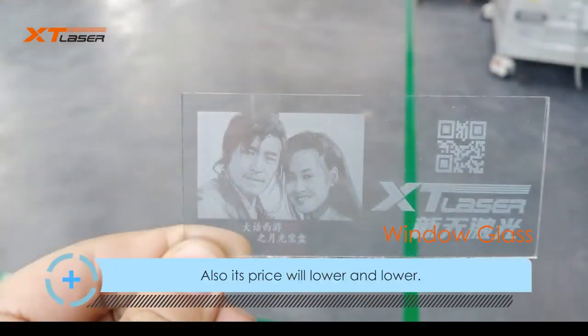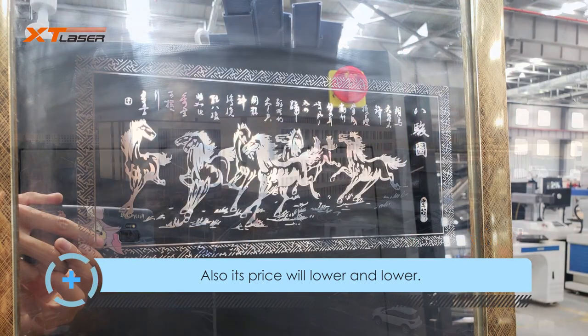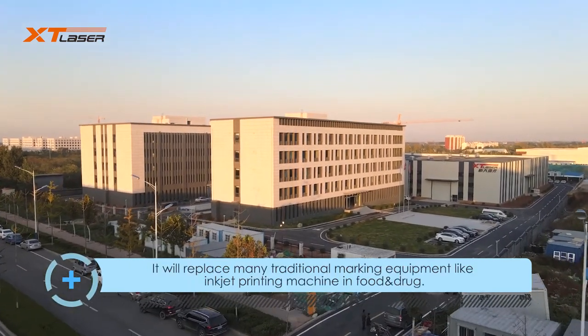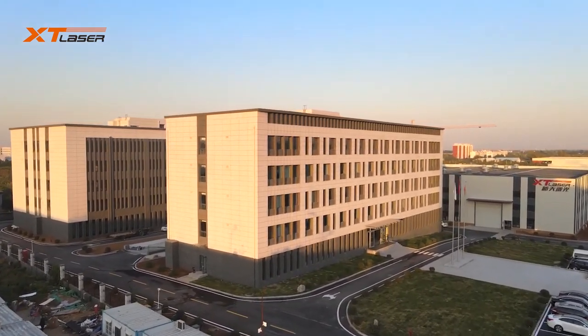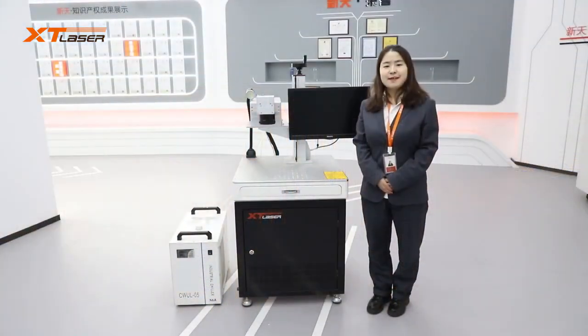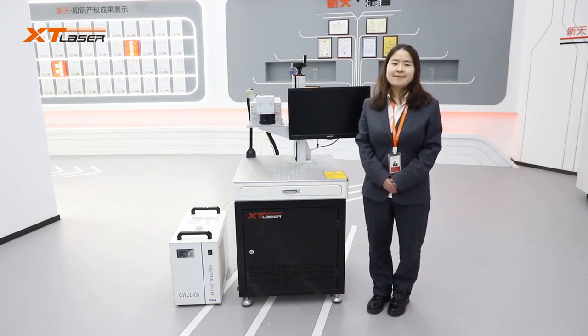XTLaser is one of the biggest and most professional laser marking machine manufacturers in China. We will invest more human and financial resources in UV laser research. XTLaser will offer the best price and technical support for all customers. In 2021, UV laser will walk into your factory. Thanks for your time and have a good day.